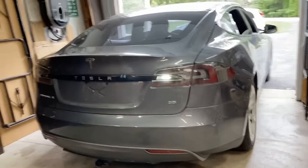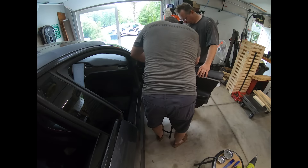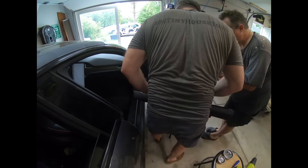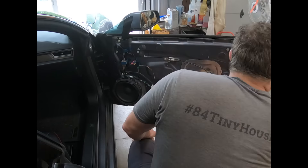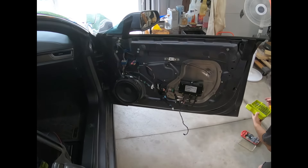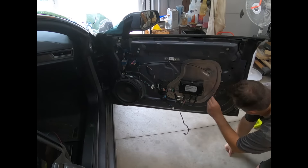Getting the door interior panel off wasn't too bad — it's like three bolts — but on the other side there's a whole bunch of wires that have to be unplugged before taking the panel off. On the inside we've got the release cable and a whole bunch of other things that have to come off to get inside the door. Once we were in there, we could grab the glass, move it, and eventually pull it up and out of the way.